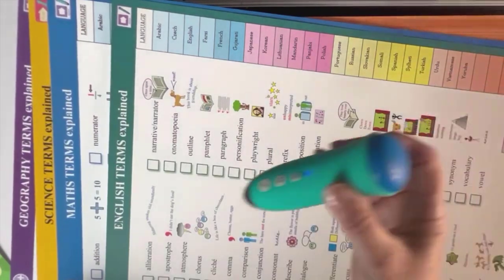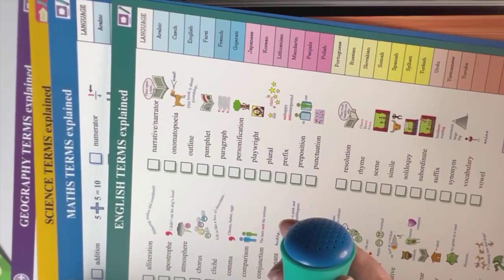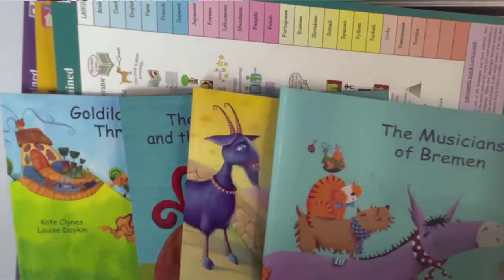In Urdu: 'Onomatopoeia — aise lafz jinki apni aawaz waisi hi ho.' We have over 1,500 books in 70-plus languages, so there is plenty to build on. They can all be read with just one Pen Pal. The kit is designed as a treasure trove to get children started, with structural English learning programmes, essential vocabulary building, and quizzes.